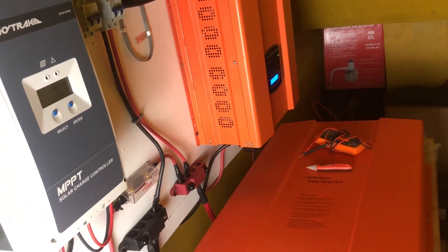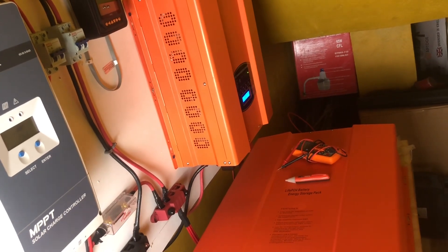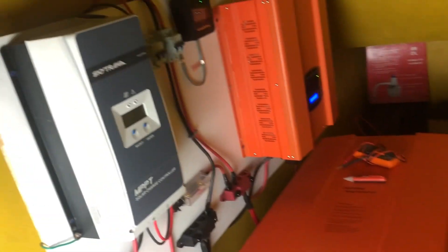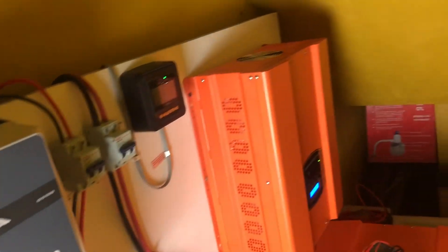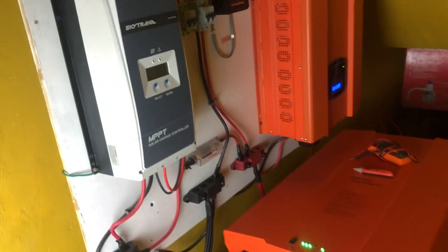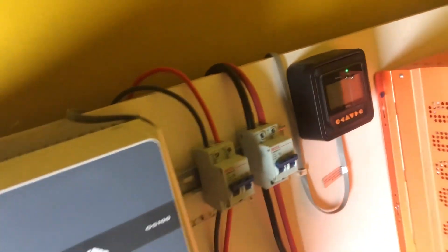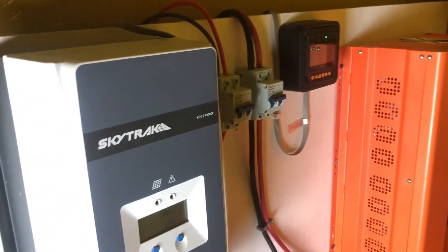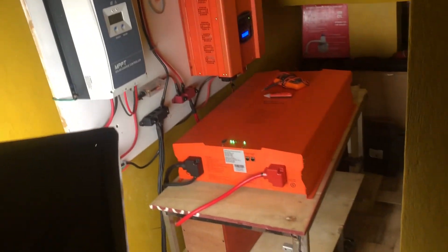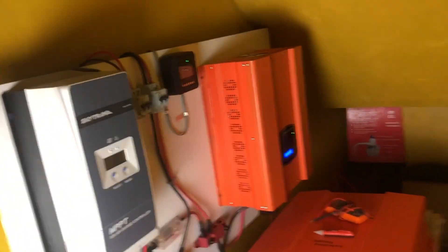If I left out anything, just comment in the comment section and I'll try my best to go through all my comments. This is my system and it is really efficient — it is doing perfectly fine. I'm pleased with it. I'm going to get the next charge controller and do a little reshuffle. Don't forget to comment, like, and share.